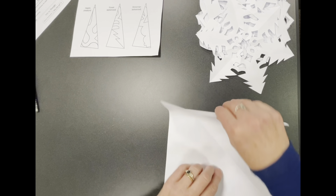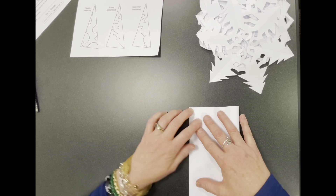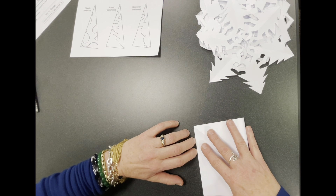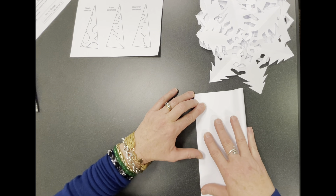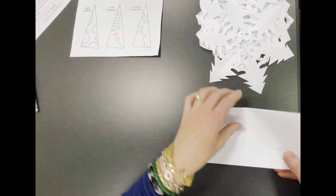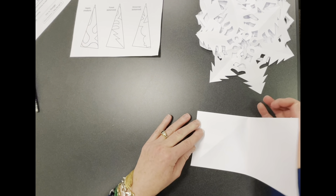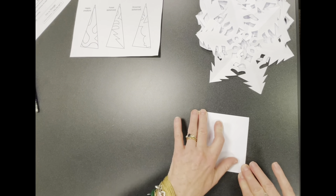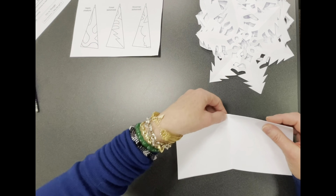Open it up and fold it in half lengthwise, making sure you do nice creases — that helps. The only time you don't make a strong crease is in the third step, which is a little fiddly. Fold it in half this way — that's your folded edge — then fold it in half this way again; this second fold is just to find the middle line, because you're going to be working around that middle line.